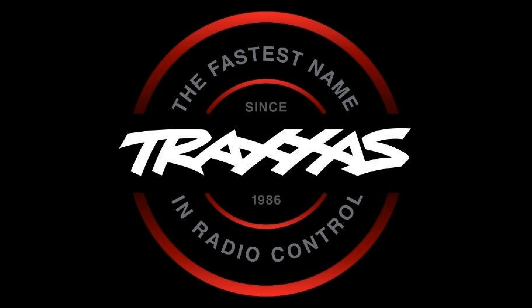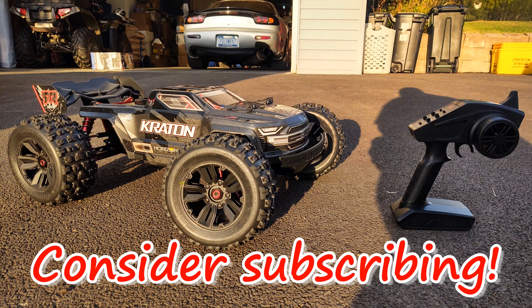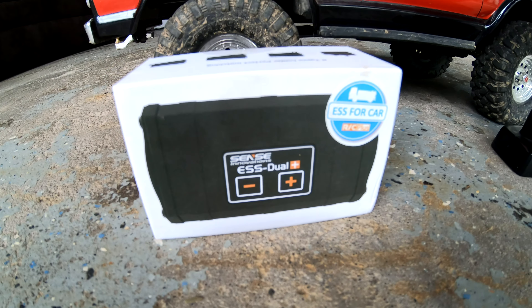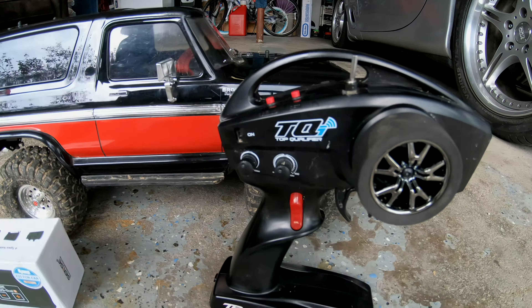Praxis, the fastest name in radio control. The Sense Dual ESS, Engine Sound Simulator. Let's get this bad boy installed and see how it sounds.